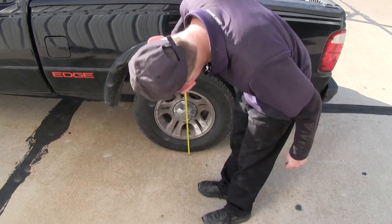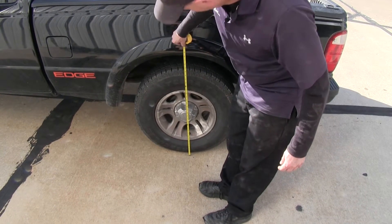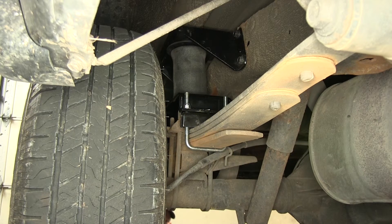With the truck loaded up, we'll go ahead and take a second measurement. So we're about 32 inches. Let's go ahead and add air to the airbags and see how they lift up the truck.